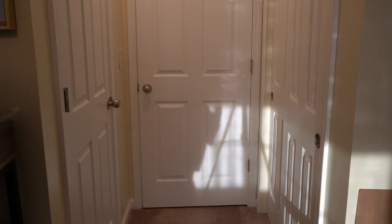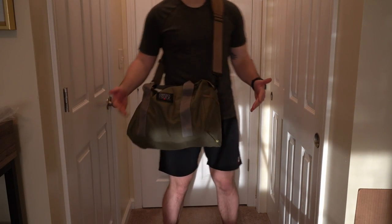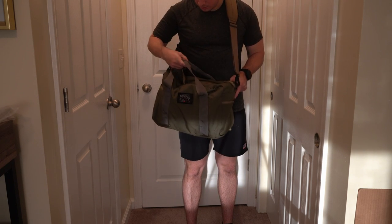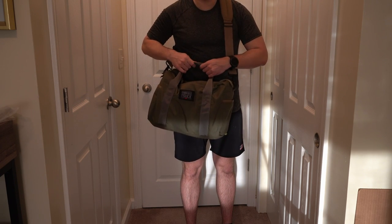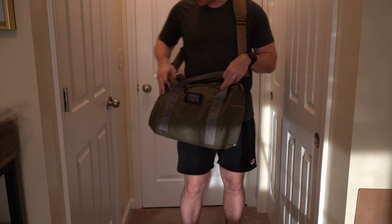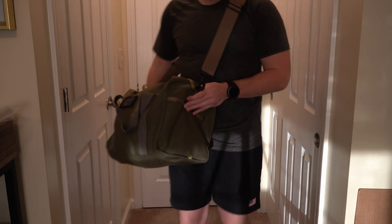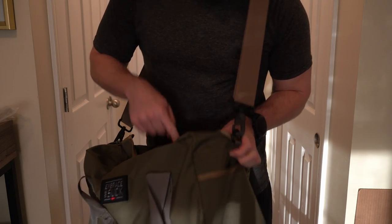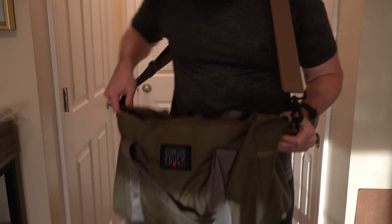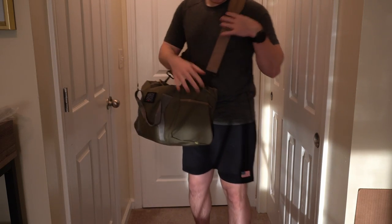Just showing you what the strap looks like — I've loosened it up, this seems about right for me. If I was walking into the gym like that... my only complaint is that there's no velcro or anything to secure the strap, like a lot of gym bags have. The lighting kind of sucks in here, but the brown strap looks good on the Ranger Green — it kind of accents like coyote.